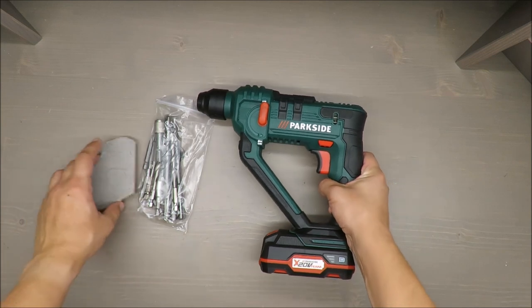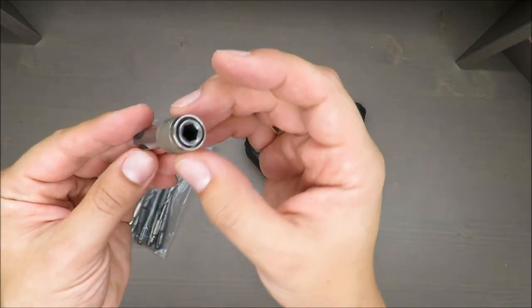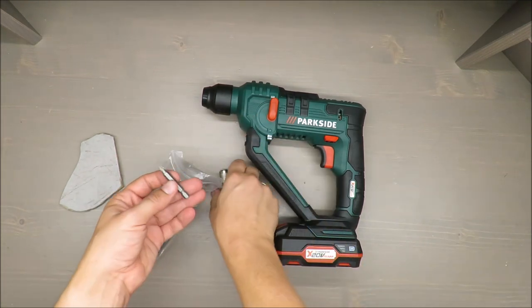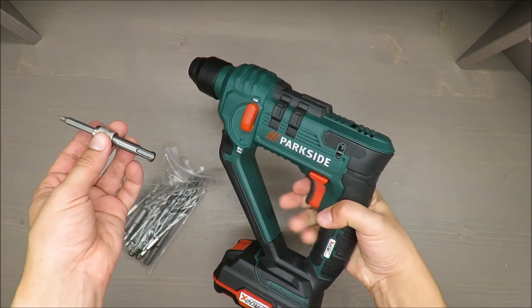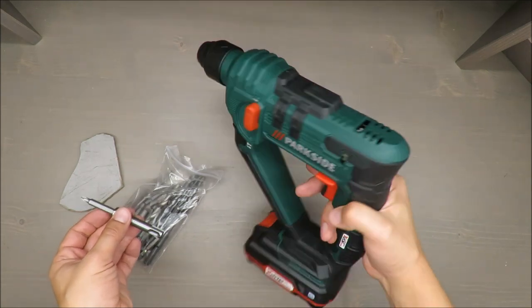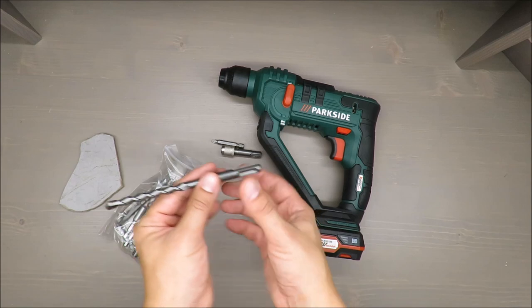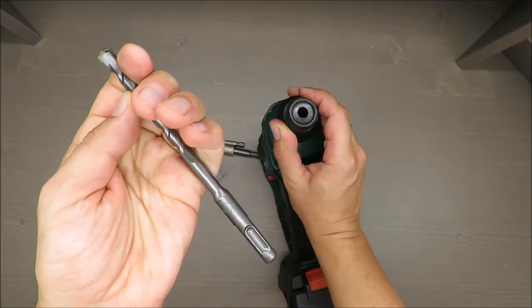Let's continue to the test, but before that — one thing. This is a nice package you're getting. You can use it as a screwdriver, actually. You see, it's a pure DIY tool for enthusiasts. You can use it as a drill, and it's very light. Sometimes other cordless drills and screwdrivers are heavier than this one.